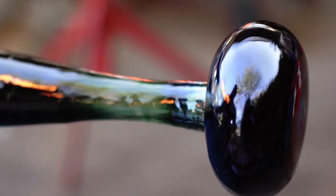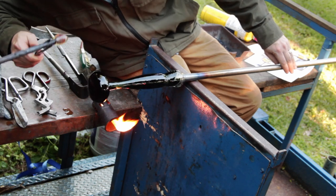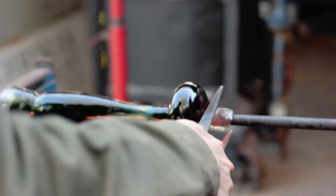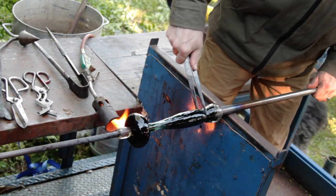At this point, it's necessary to transfer the piece to a solid metal rod called a punty. The small amount of glass on the end serves as a glue, which holds the weight of the piece throughout the rest of the process. Once the connection cools, we add a small drop of water to the constriction, tap the pipe gently, and it breaks off.